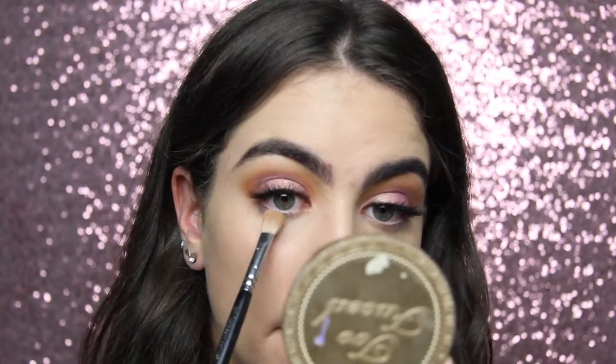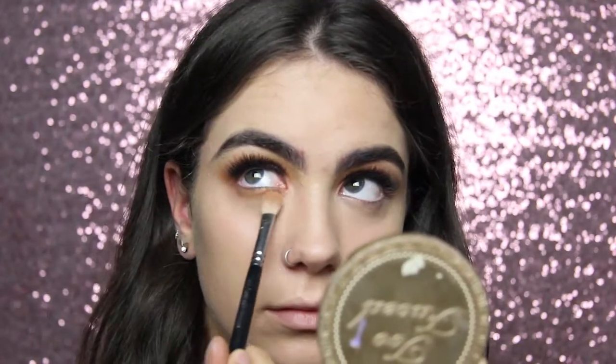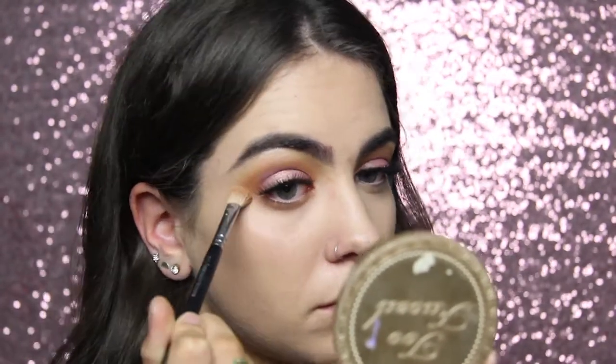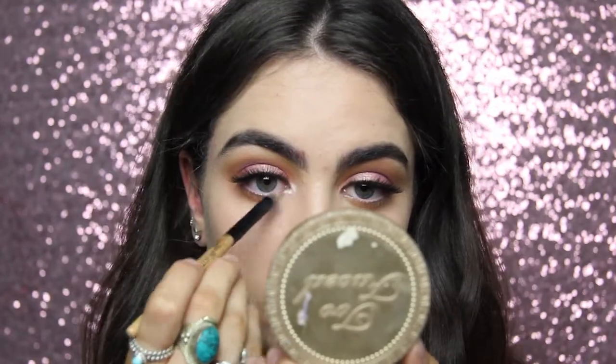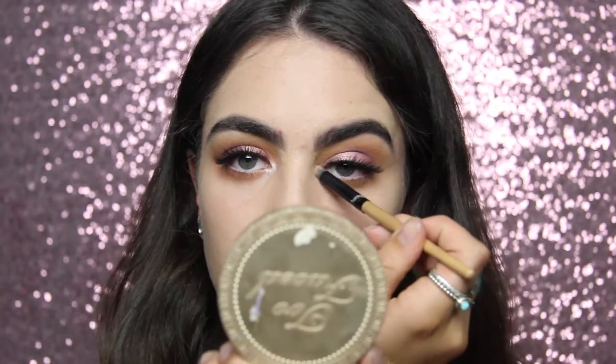Now I'm doing my lower lash line. Everything that was on top except for the shimmer shades is going to go on the bottom - I'll work with a bigger brush first and get smaller and smaller the darker the color is. For inner corner highlight I'm using the Anastasia Beverly Hills Primrose color from the Modern Renaissance palette.